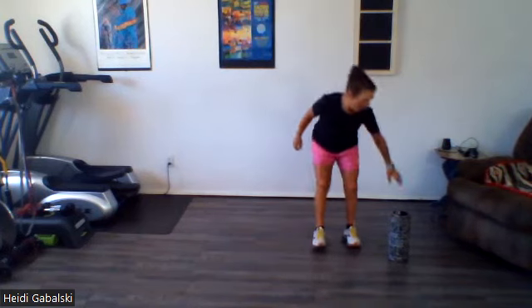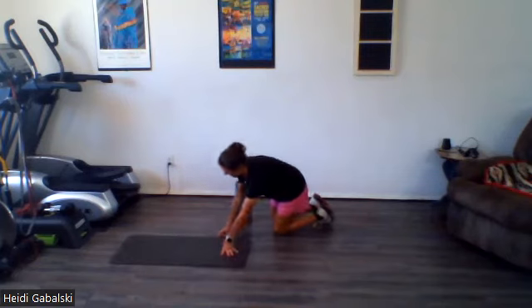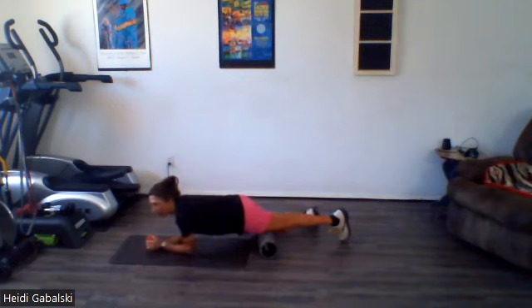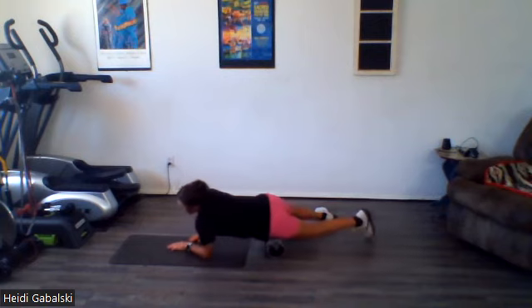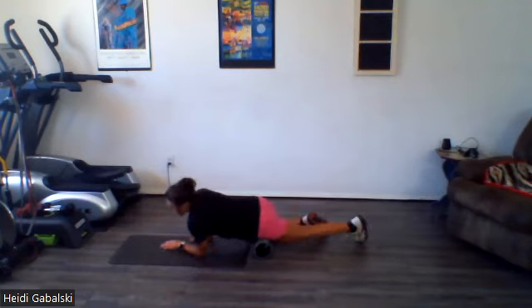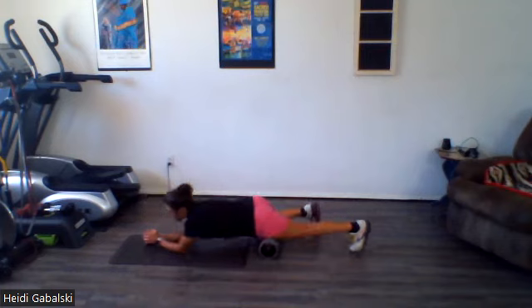Grab your rollers. We are going to start with the legs and move up to the shoulders. Starting up, let's go right on the front of the hip flexor — put that bone right there, one leg off to the side. Just go a couple times over the attachment, right at the top. And then let's walk all the way up and down the middle of your quad.